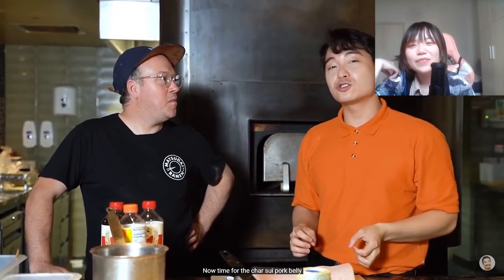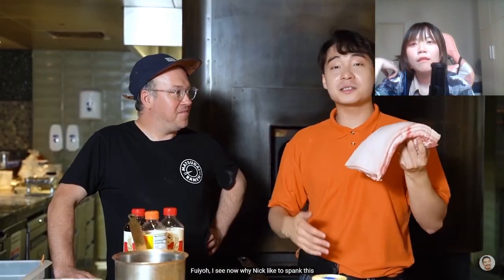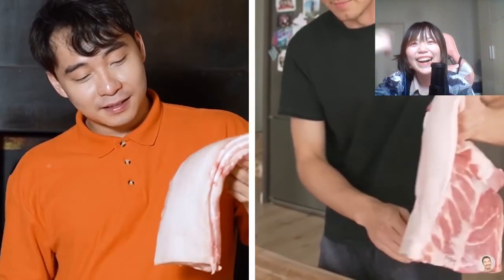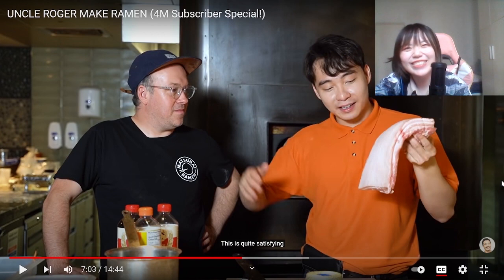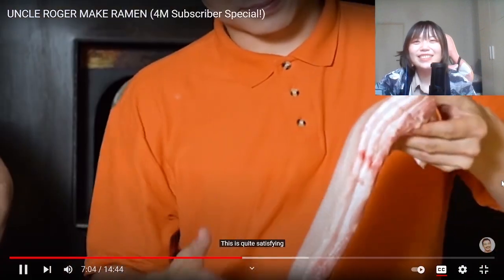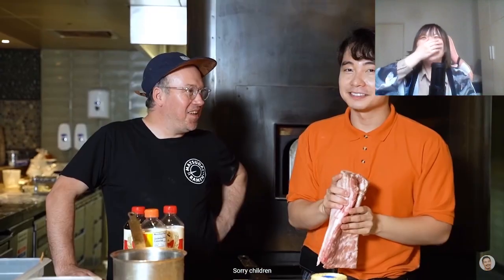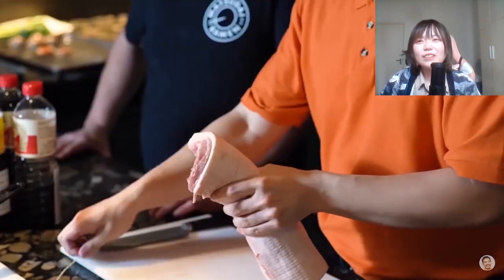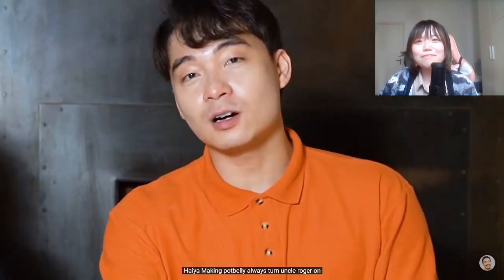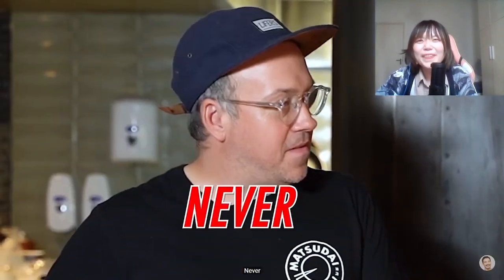Now time for the char siu pork belly. Look at this piece of meat. I see now why Nick likes to spend time on this - this is quite satisfying. I tried this after I saw the video, and although it's a little bit weird, it's really satisfying. You want to spank the pork belly, roll it up and tie it. Making pork belly always turns Uncle Roger on. Nephew James, are you married? No? Sad life.